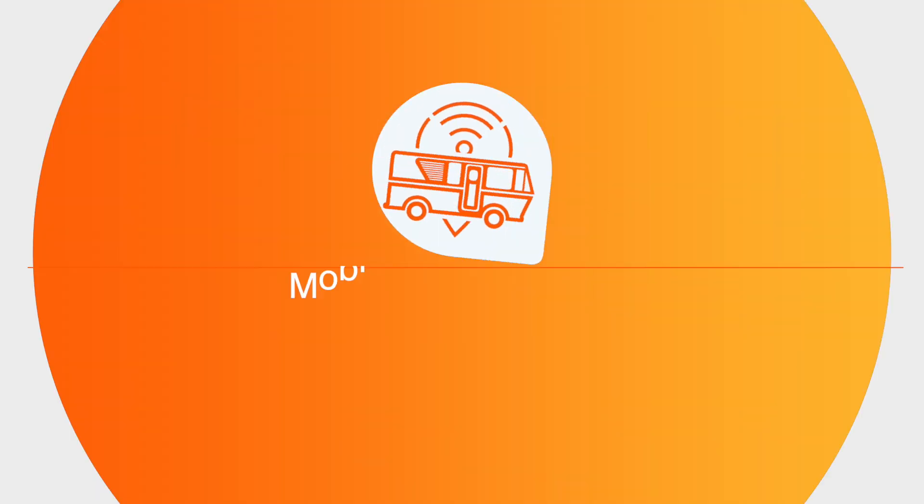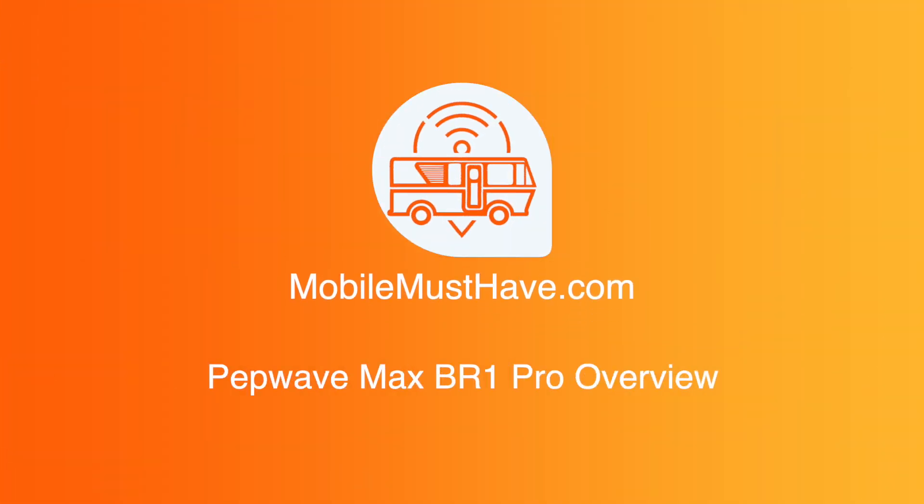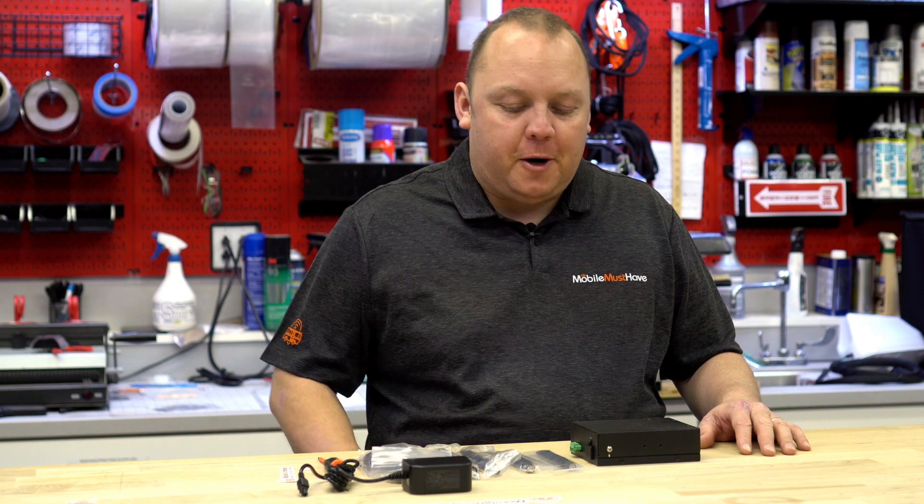Hi, Eric with MobileMustHave.com and LiveInLight.net here today to talk to you about the PEPWAVE MAX BR1 Pro. All right, let's get started.